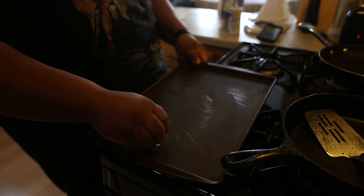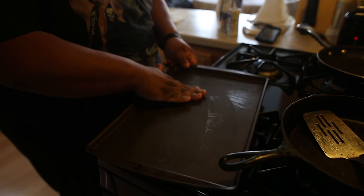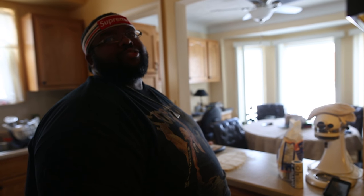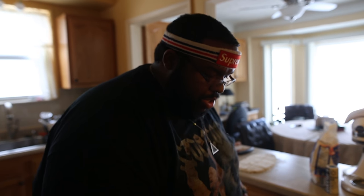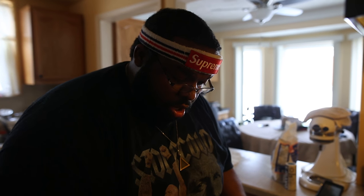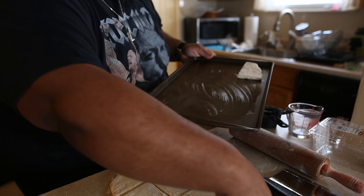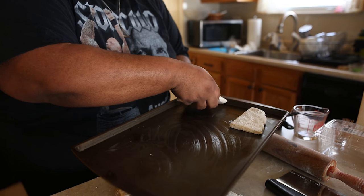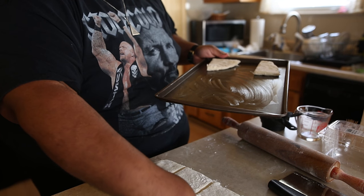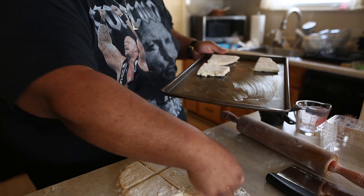I'm going to take a little bit of butter and rub it on this tray — so the biscuits don't stick when they bake. Just going to put them on here, lay them out, give them enough space.